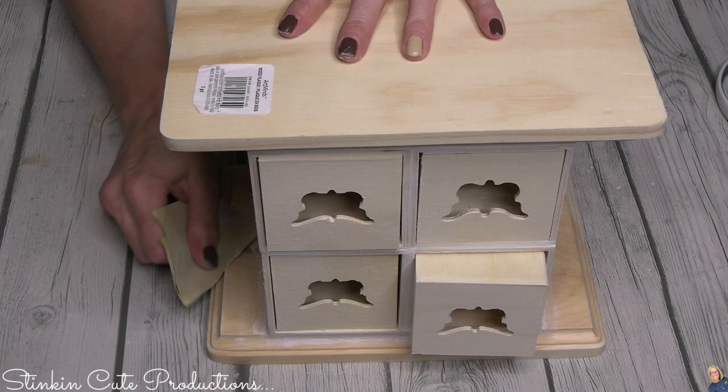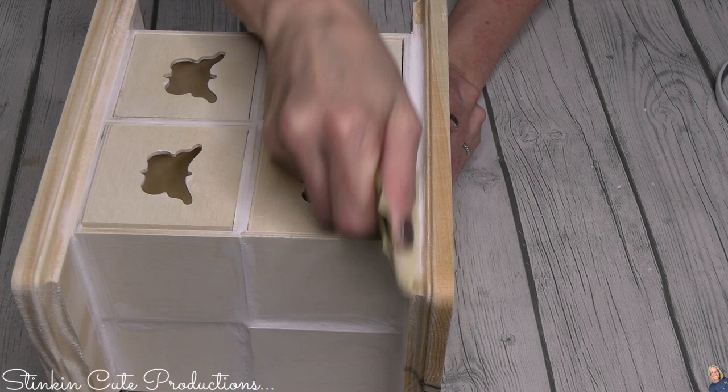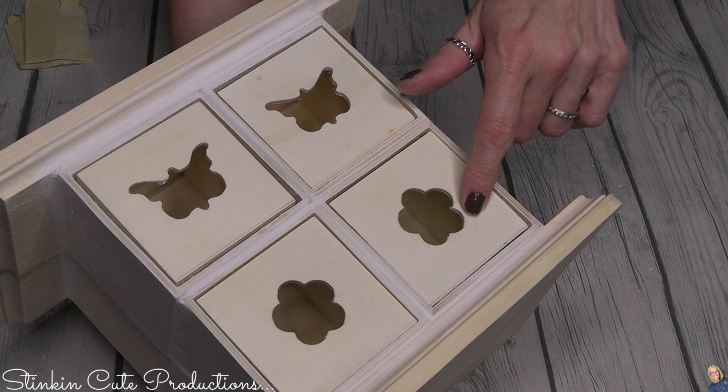The sides where the drawers weren't even also got some spackling, but that won't show because the sides will be covered up. Just taking a light-grade sandpaper, smoothing out that spackling so when we paint it we've got a nice smooth finished drawer set. Look at that — spackling is like magic. It filled in all the gaps, it's nice and smooth, and it is ready to be painted.